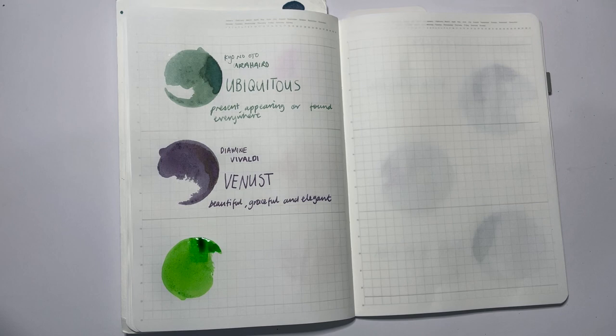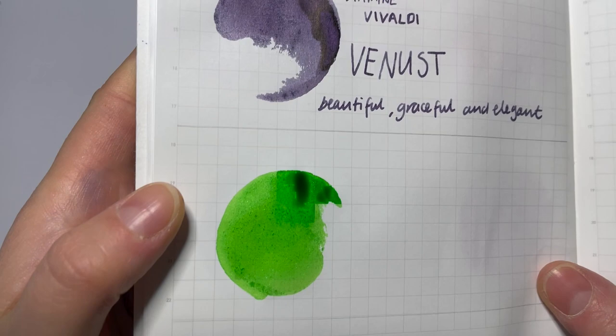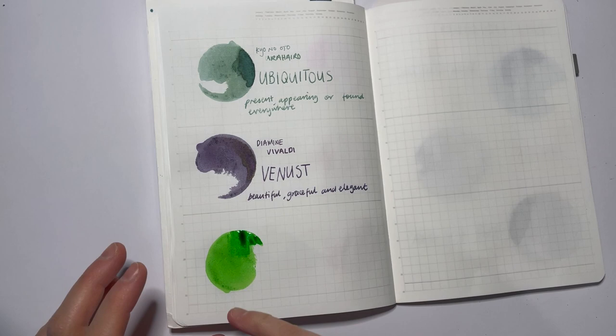As it dries, it's just a bright, punchy green. There's something just happy about it. I don't know what pears look like in the snow, but if that's what they look like, that's pretty beautiful. You can see it's basically all shimmer in there — it's a really light, pale green shimmer. I don't know if it's finer, but it's like there are lots of shimmer particles that almost seem to be smaller.